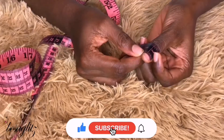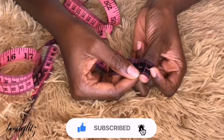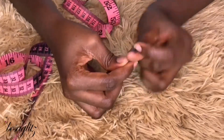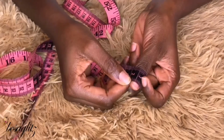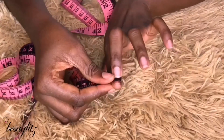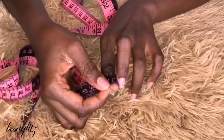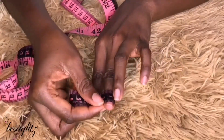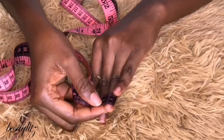For my thumb, that's about 13 millimeters or 1.3 centimeters — that's my nail measurement. I prefer to use the tape measure because it gives me the reading right away. I don't have to transfer or figure out what it actually was; you get the measurements right away.